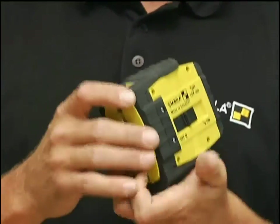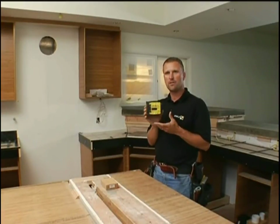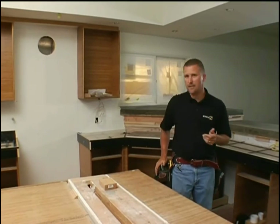Hi, I'm Jason Becker with Stabila. This tool I'm going to show you is the new LAX 200 ProLine Crossline Laser. It's a nice compact laser, part of our tool pouch series. What I mean by tool pouch laser is it's small enough that it fits in your pouch, so I can work all day and always have a laser with me.